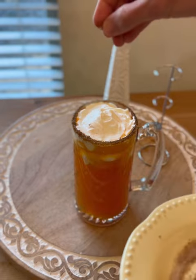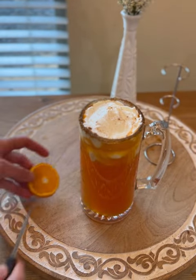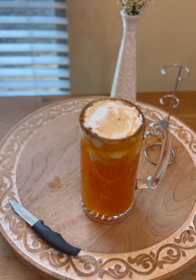Sprinkle a little bit more of that cinnamon sugar mixture on top for an added touch. Then cut a little slit in your orange and stick that on the side of the glass.